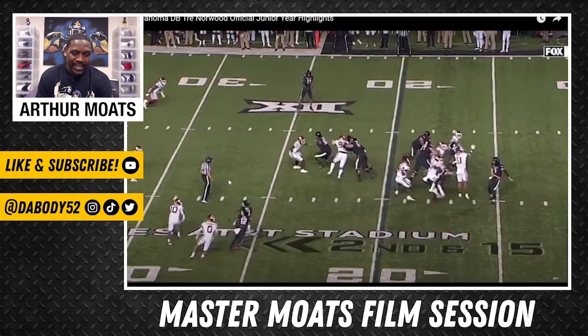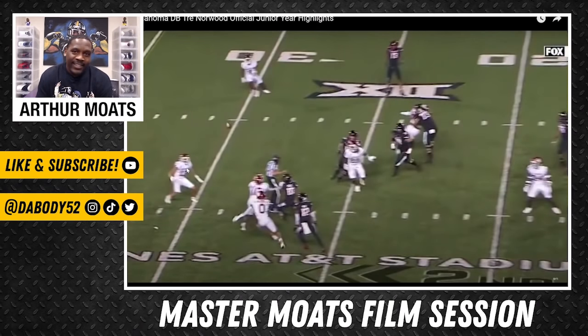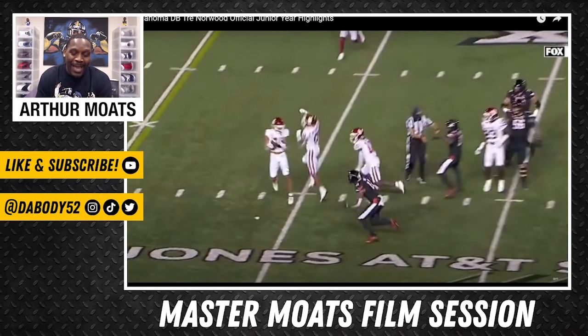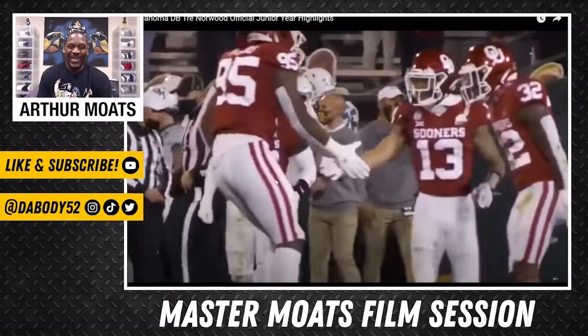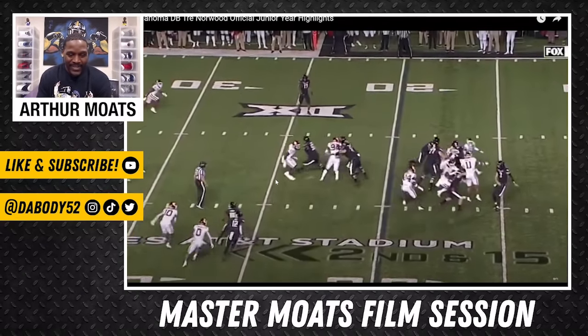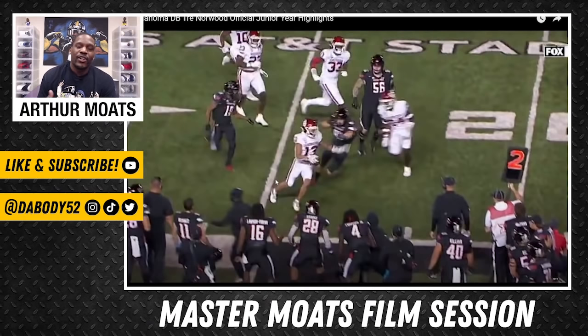Trey catches on to this thing, and as soon as the ball — it should have been a completion — bounces off the receiver's chest, where does it land? Johnny on the spot. So many plays happen like this. Once he gets it, he's excited — just watch him work. That's Johnny on the spot, baby. The thing I ultimately like about his game is this: he is consistently around the ball, consistently in the right places. You can tell he's very fundamentally sound, and that's what allows him to always be in the right place and take advantage of it as well.